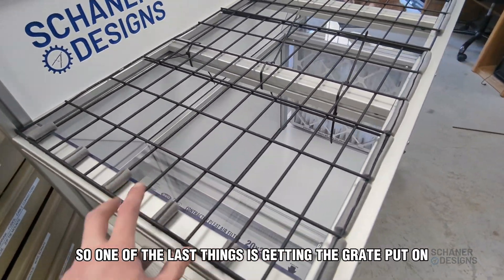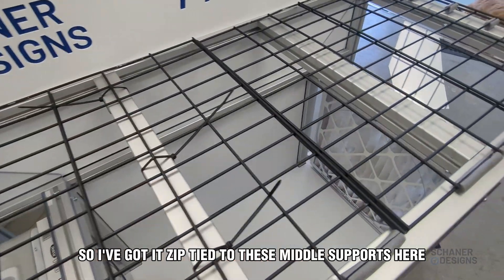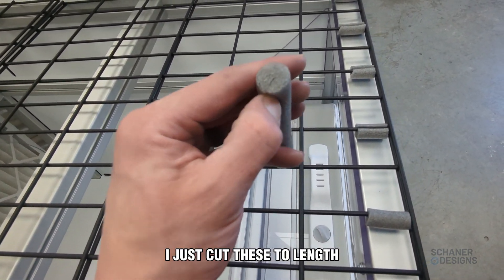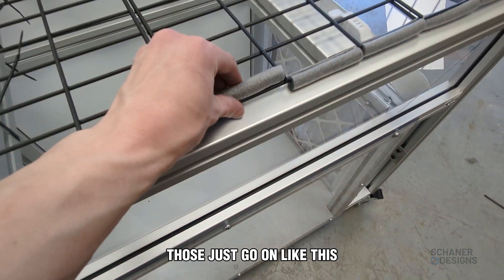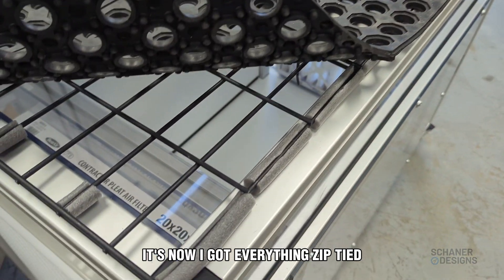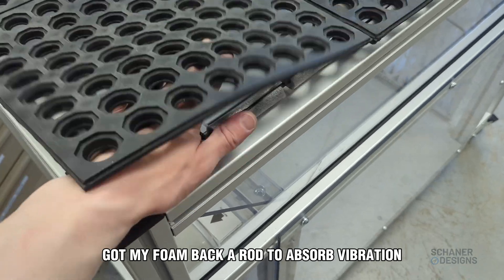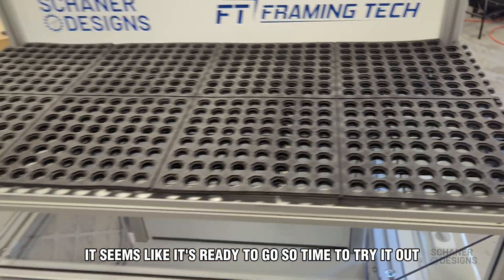One of the last things is getting the grate put on. It's zip-tied to the middle supports, and then I'm putting some foam backer rod — I cut these to length and put a slit in them with a razor blade. Those just go on like this, and that helps absorb any vibration. Now everything's zip-tied with foam backer rod in place. This seems ready to go, so time to try it out.